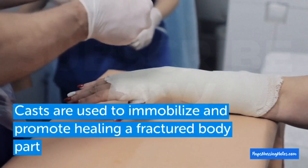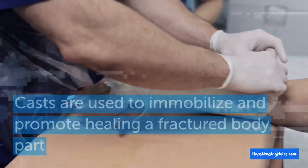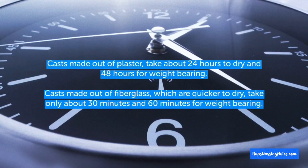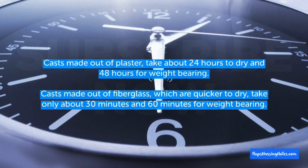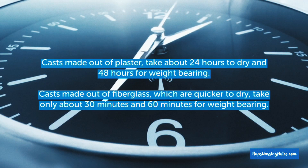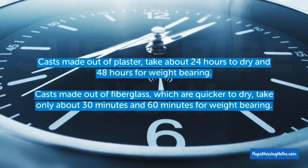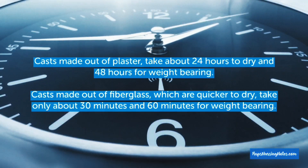Number 1: Casts are used to immobilize a fracture and to promote healing. Number 2: Casts made out of plaster take about 24 hours to dry and 48 hours for the weight-bearing ones. Casts made out of fiberglass, which are quicker to dry, take only about 30 minutes and 60 minutes for the weight-bearing ones.